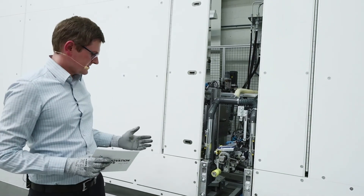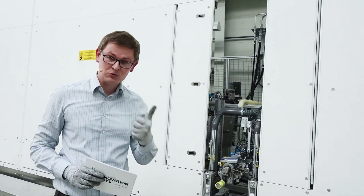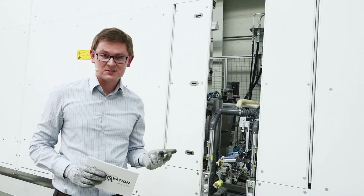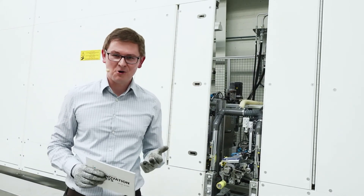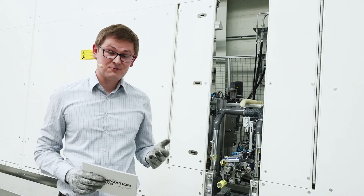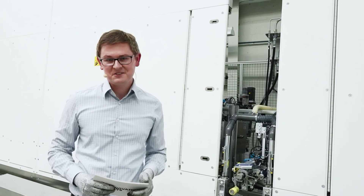To summarize, the core benefits of the corner refiner are very evident: full automation, high quality at the corners, and no extra space required. This new device is also upgradable for all speed sealer machines from Glaston and former Bystronic. Thank you very much, and now I hand back over to Peter.